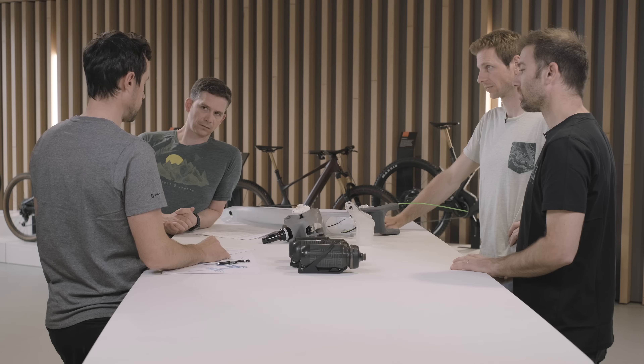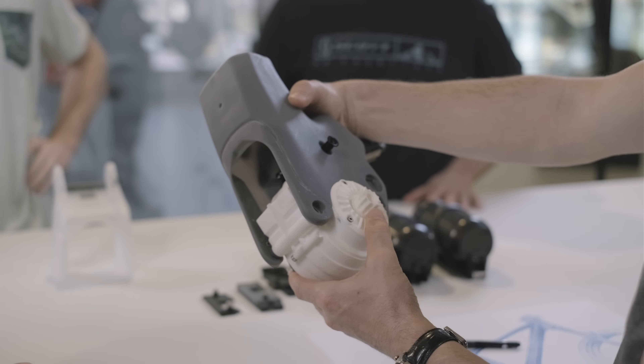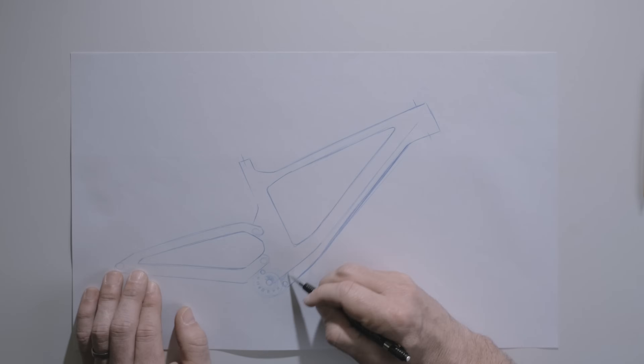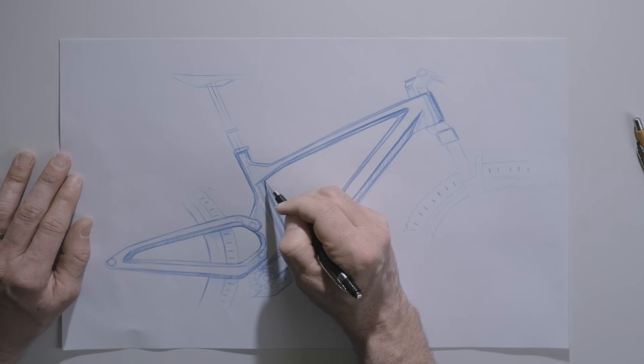Let's start with Fred: it looks like a Spark, but how did you manage to integrate the electrical system? The design goal was to keep the Spark volume and aesthetic with a motor. For that we needed a small drive unit. We realized by working with TQ that the new motor fit our requirements. In the end, just by moving the shock and slightly extending the chainstay, we could fit the drive unit. Regarding the battery, it was surprisingly almost free — the down tube dimension just slightly increased — so we end up with an e-bike visually very close to the Spark.